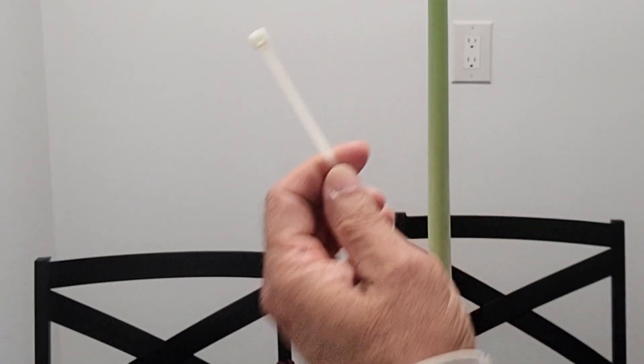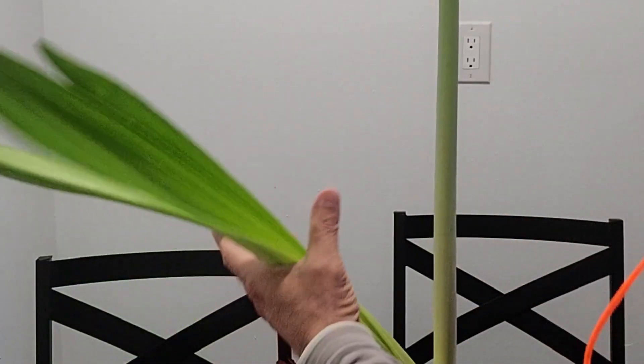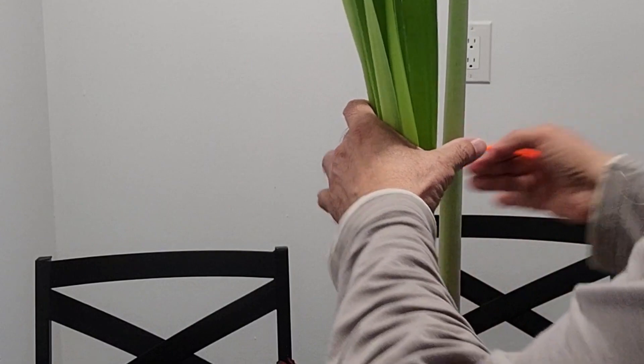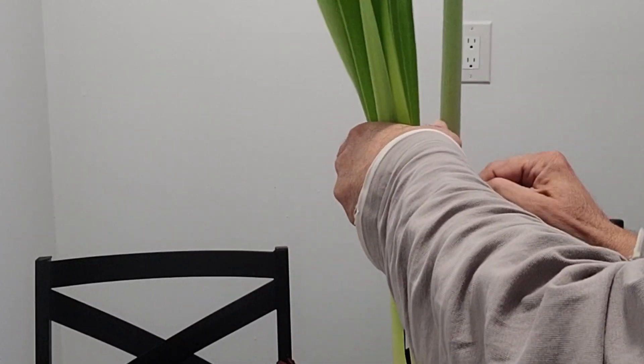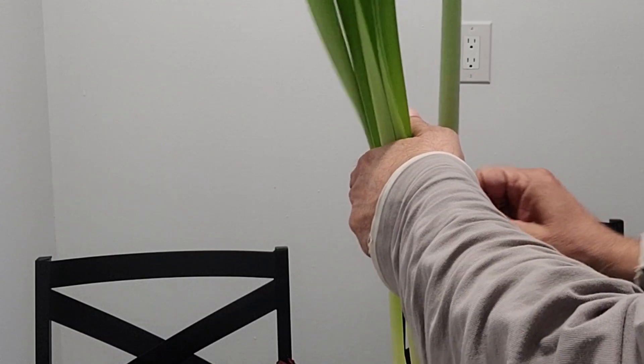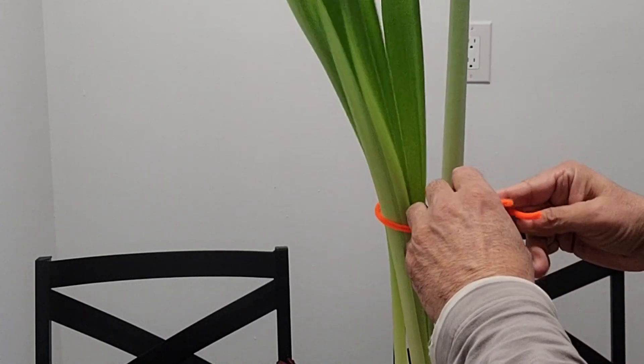To accomplish that, you can use either plastic ties or fuzzy strings. Both are easily available at dollar stores. Now I am holding the leaves standing up and using the fuzzy string to tie them together. Do not tie them too tight — leave some space between leaves for them to breathe.